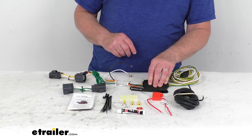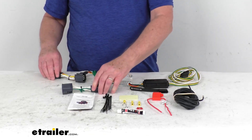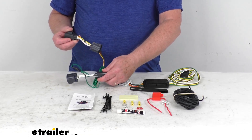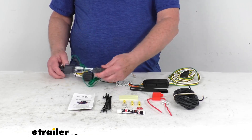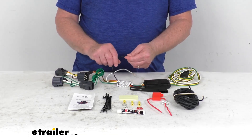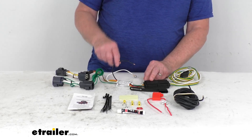All you have to do is locate your connection points behind the tail lights, then take these plug-in connectors — there are two of them, one for each side. You put one on the driver side, one on the passenger side, take your white wire and ground it, and then run this power wire to your vehicle's battery.